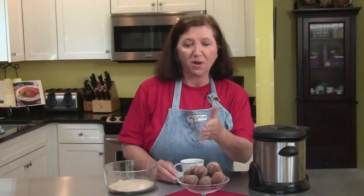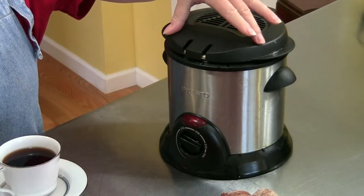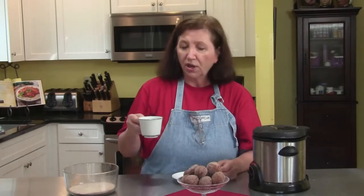Here are our donut holes, all done. I only fried about 25 of them since there's only a couple of us here. The rest I put in the freezer on the tray, and when they're frozen solid I'll pack them into bags to have tomorrow, the next day, or next week. I kept the oil in the fryer — the wonderful thing about these little fryers is they have a cover, so you can keep it on the counter and use the same oil again tomorrow. I've got the leftover cinnamon sugar covered with plastic wrap for the coming days. What more do you want? I've got a cup of good coffee and I've got donut holes. These are delicious — I hope you try them.